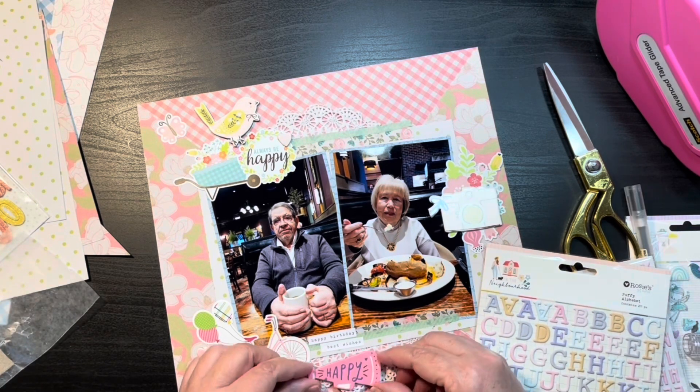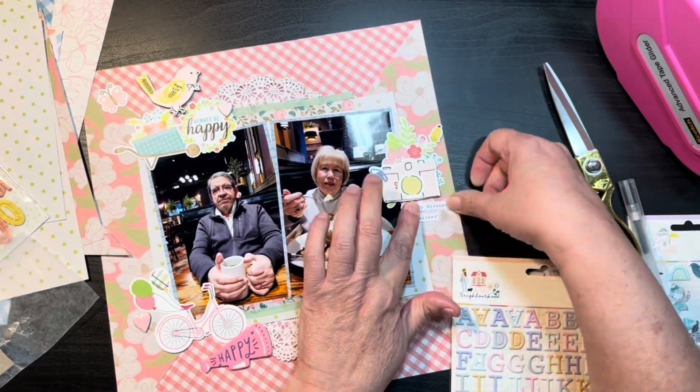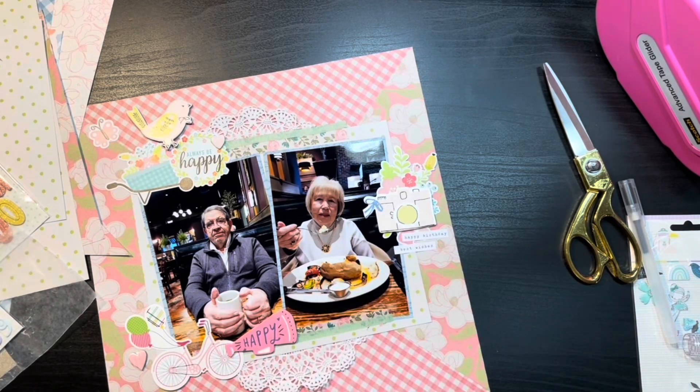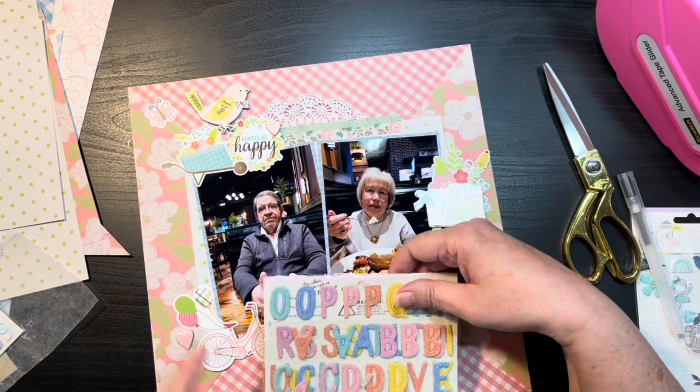At the bottom I'm using that little megaphone that says 'happy' on it and then I'm going to spell out 'birthday' so it's 'happy birthday,' and then I'll add '81' since it was her 81st birthday.